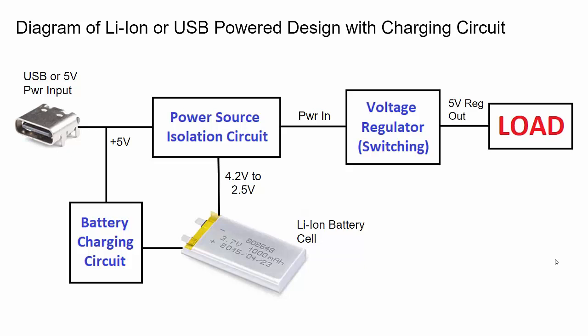The idea is we're going to have two power sources for this circuit: a USB input for five volts, or any five volt input, and also a lithium ion battery cell input. The circuit will allow these two power sources to be switched between each other easily, and then we'll have a switching voltage regulator that takes those input power sources and turns them into a regulated five volt output to power a load.